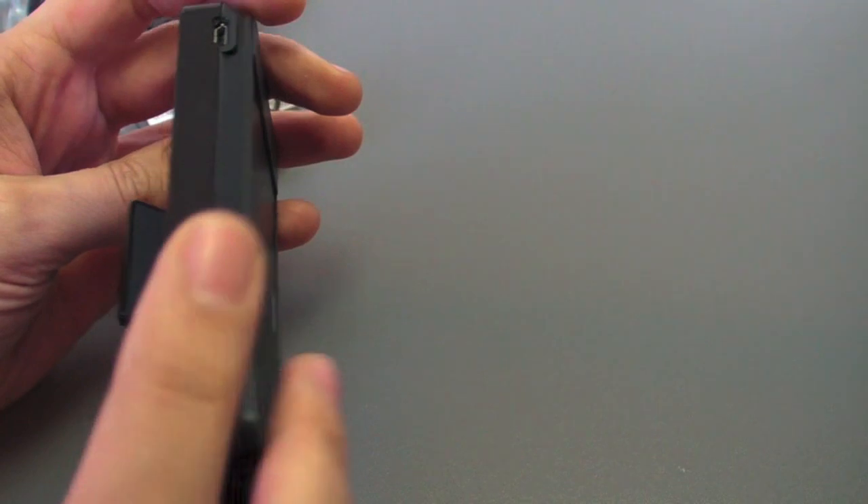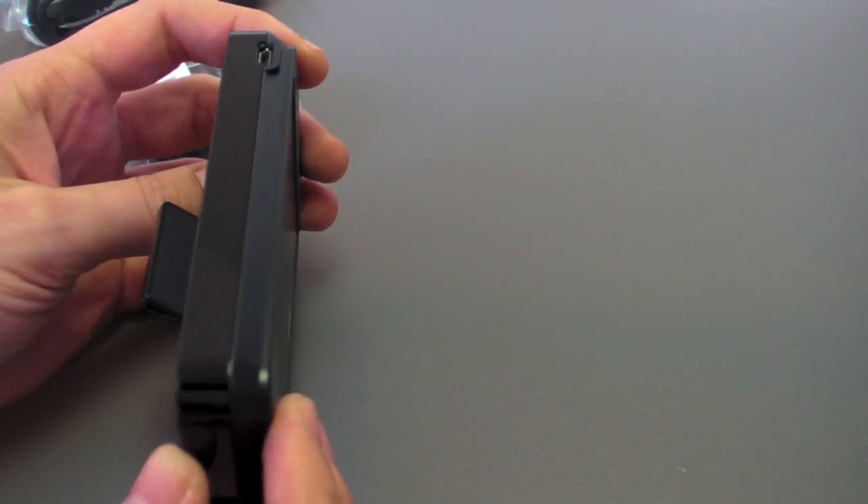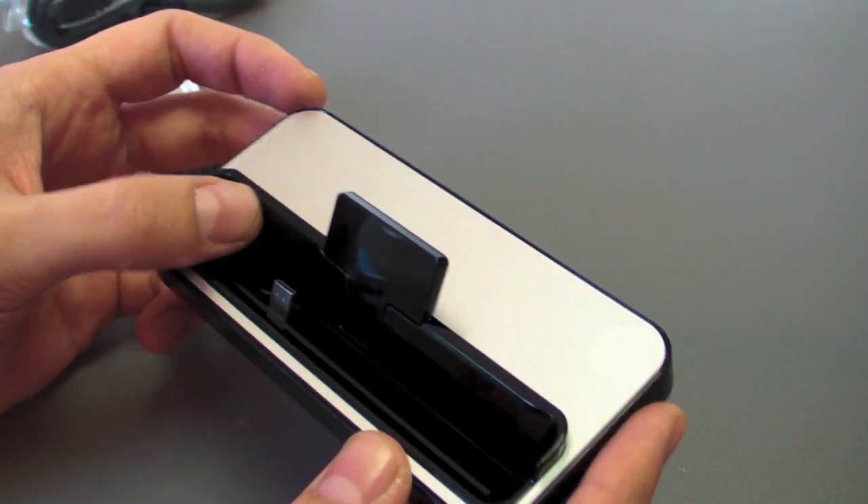The USB charger — to my mind, this really ought to have a 3.5mm jack so you can make it a true multimedia dock and export your audio out to something external.